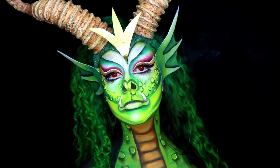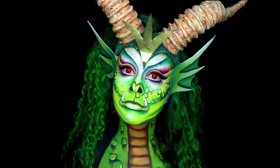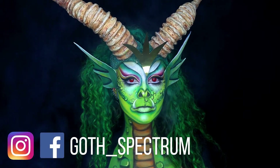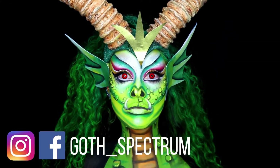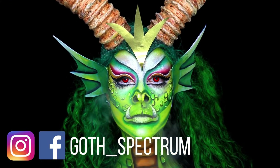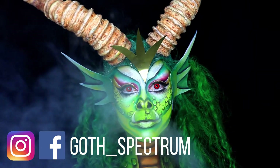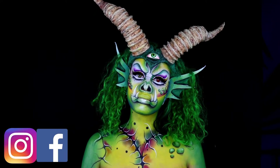And that is it! Now if you're wondering where I got these horns from, I made them. I will be releasing a tutorial on how I made these horns, but if you'd like to know then you're going to have to follow me on Instagram, Facebook and TikTok, and also subscribe to my channel. Thank you so much for watching and I will see you next time. Bye guys!